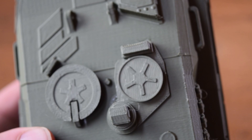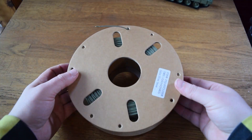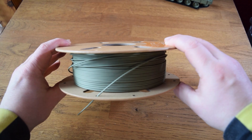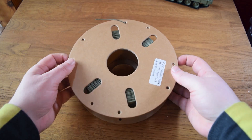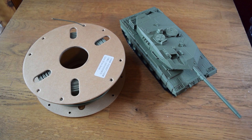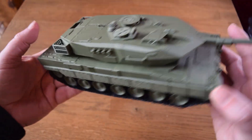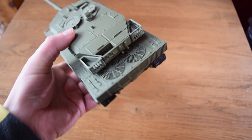I was very happy with how this filament ended up coming out and it will save me having to spray paint after printing. I can do any tanks and stuff now in this filament, which means I can skip an entire process I would normally do, and I no longer have to pay for spray paint — overall a win-win.